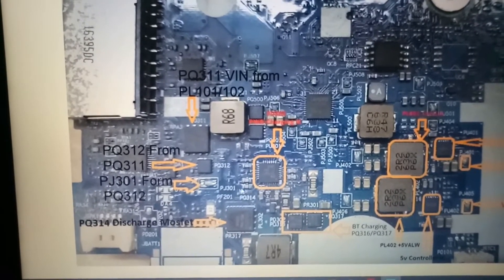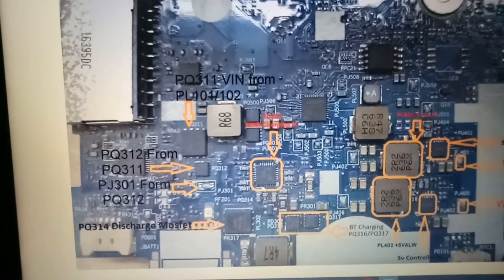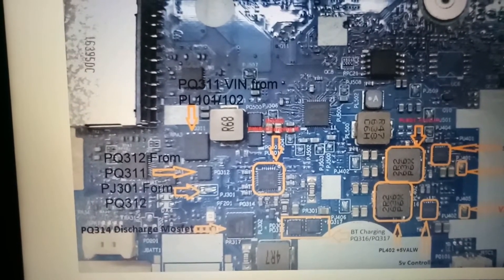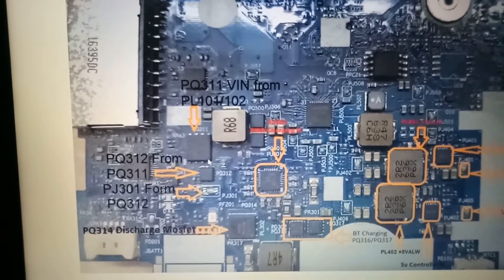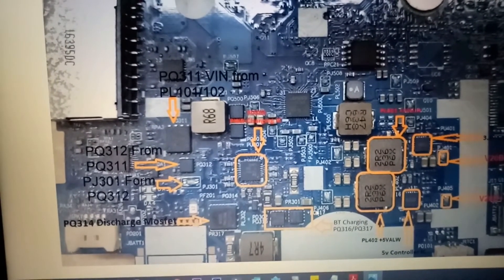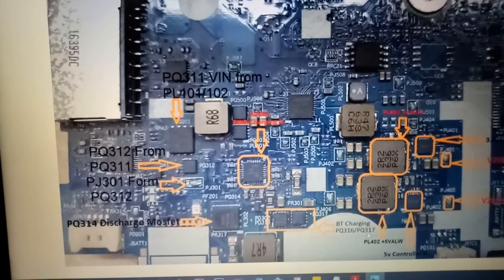How do we get the gate voltage for these MOSFETs? Here is an IC that handles power and battery charging — two MOSFETs for the power section. When switching, the voltage will work. And here are two MOSFETs for battery charging: PQ316 and PQ317.